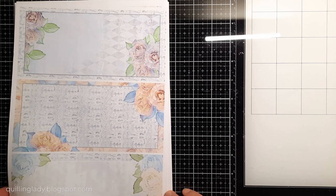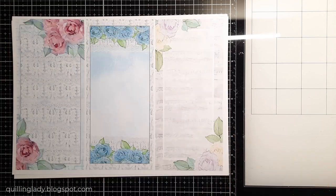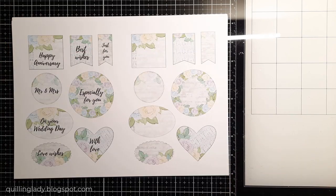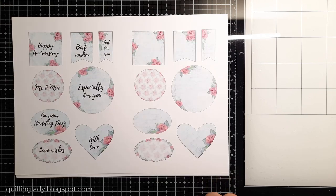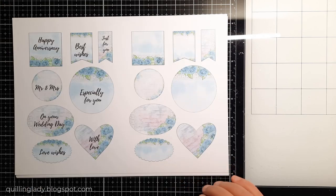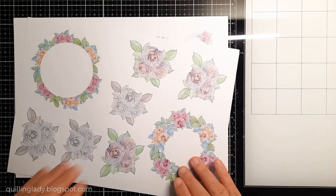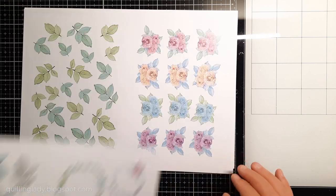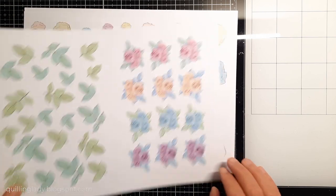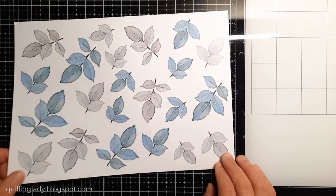If you get the full collection you also get labels with sentiments, and you can personalize them by stamping whatever sentiment you have. You can also get beautiful flowers and leaves, and the collection has lots of floral wreaths. You can also print two pages on one A4 paper, which means you can resize them as well.